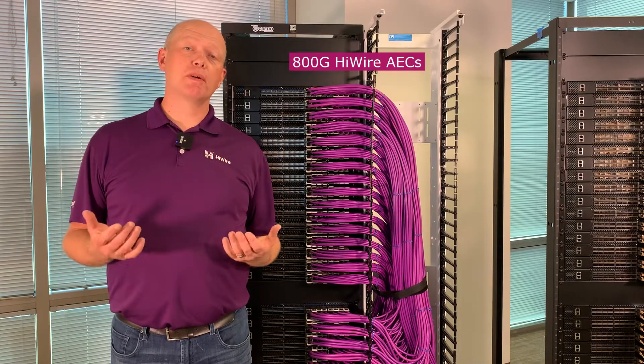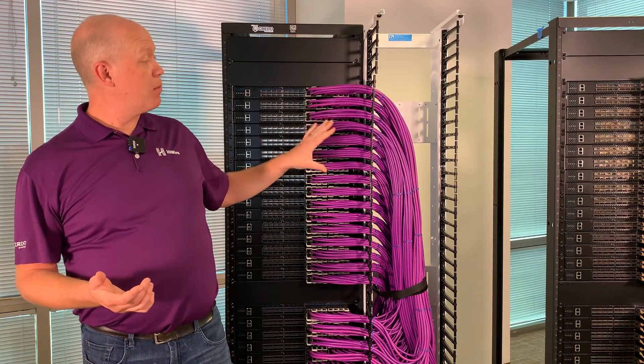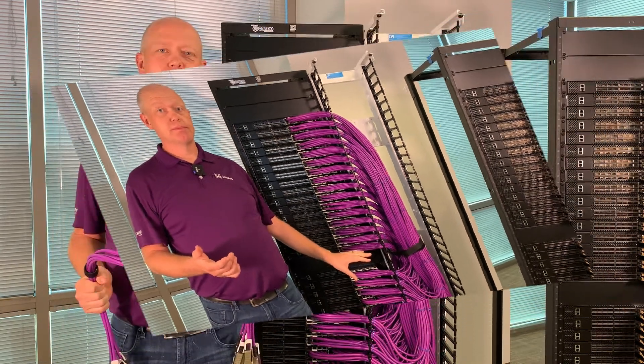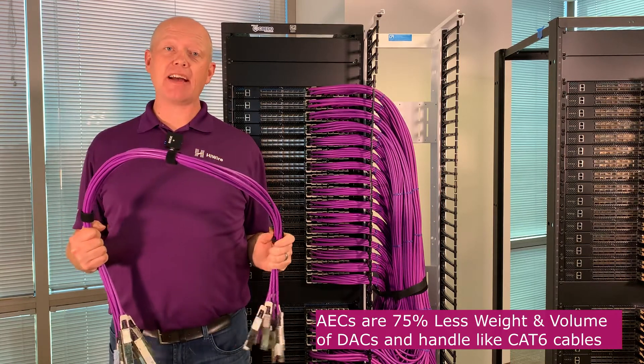This is the same rack built with 800 gig High Wire active electrical cables. What a difference. These are nicely loomed together — you can see these cables are easy to maintain and there's plenty of space for airflow both top and bottom. What enables this are the 800 gig High Wire AECs, which are a quarter the volume and a quarter the weight of those DACs.